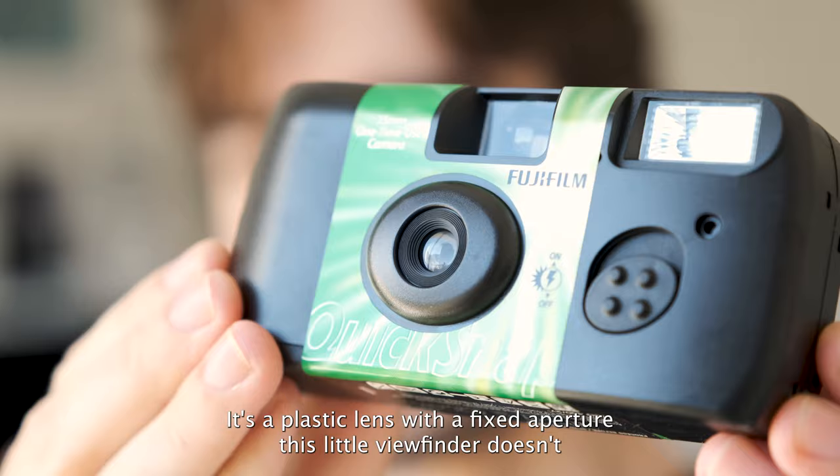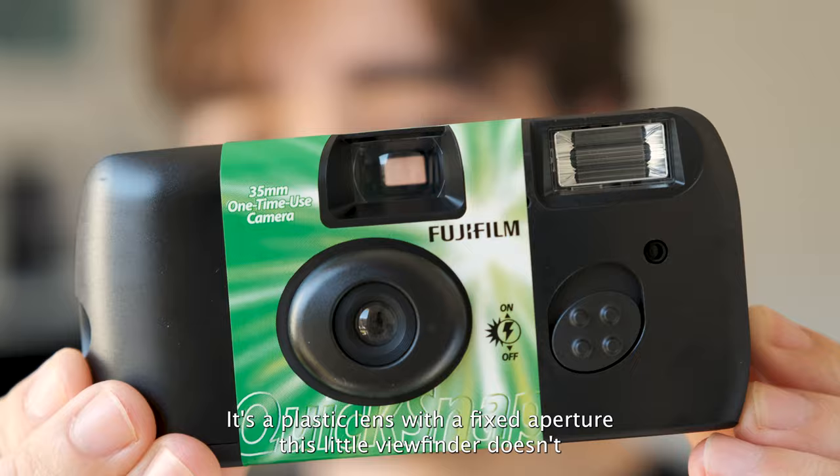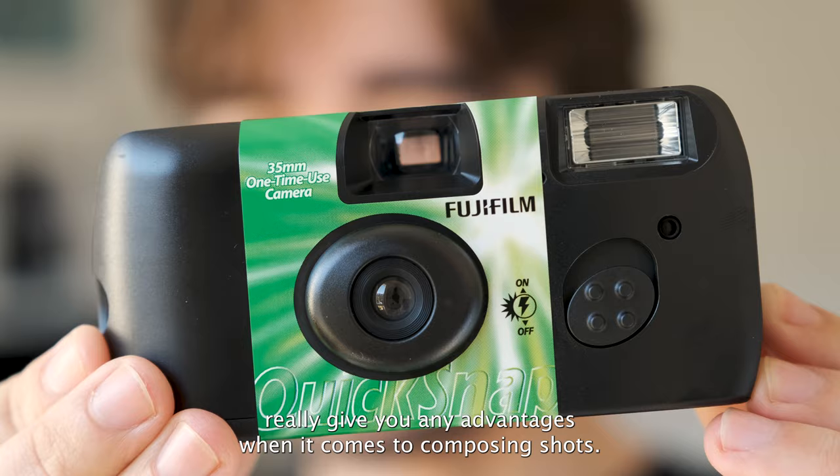I mean, look at this thing. It's a plastic lens with a fixed aperture. This little viewfinder doesn't really give you any advantages when it comes to composing shots. And if you want to know if your shot will be in focus, you can't.